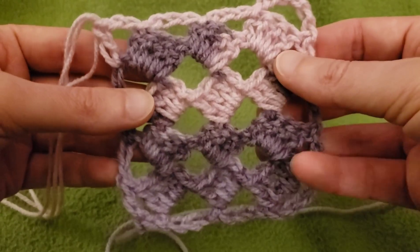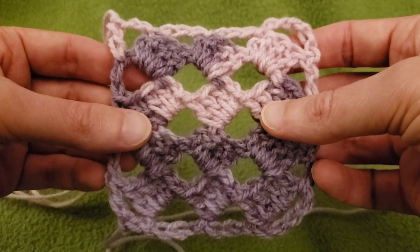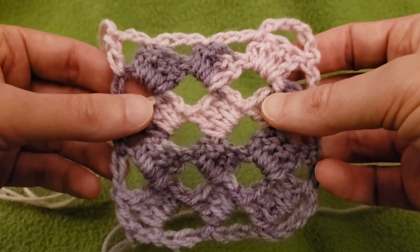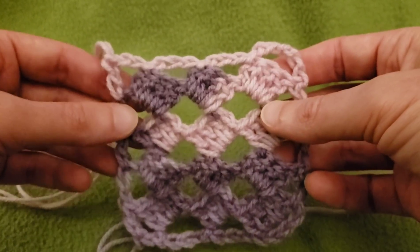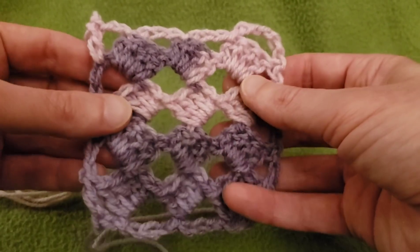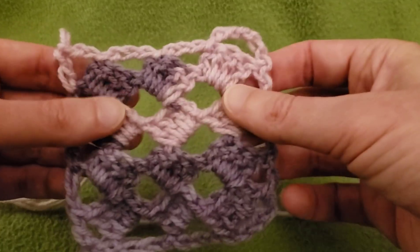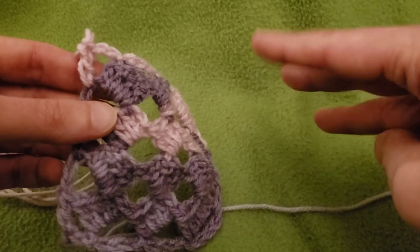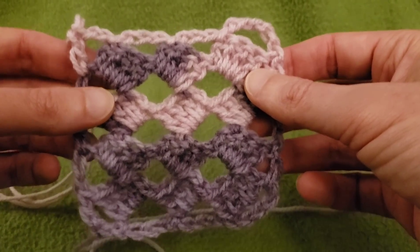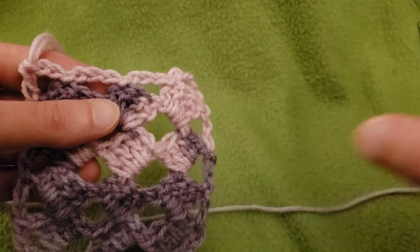That concludes the Open Diamond Stitch — really fun, really lacy, and I absolutely love it. Thank you so much for joining me today. I hope you liked this, and if you did please give a thumbs up down below. I appreciate your appreciation as always. Until next time, I want all of you to stay inspired, stay caffeinated, stay stitching, and please stay safe. Take care of yourselves and each other, and I will see you in my next video. Bye for now everybody, and have a great day.